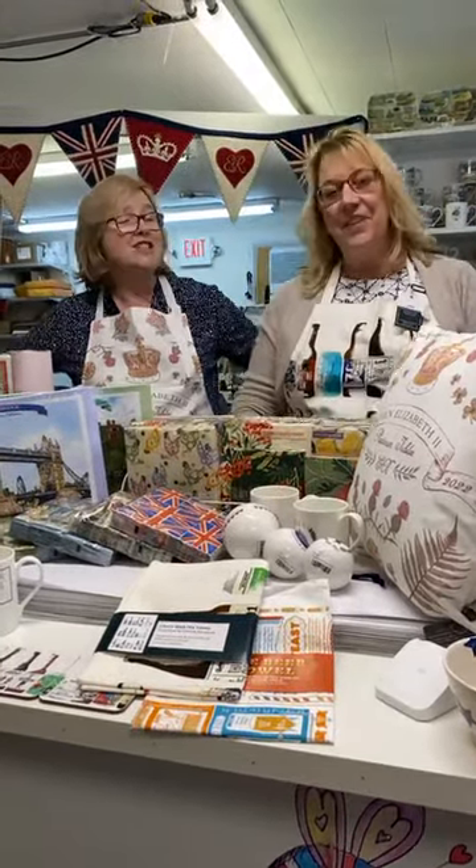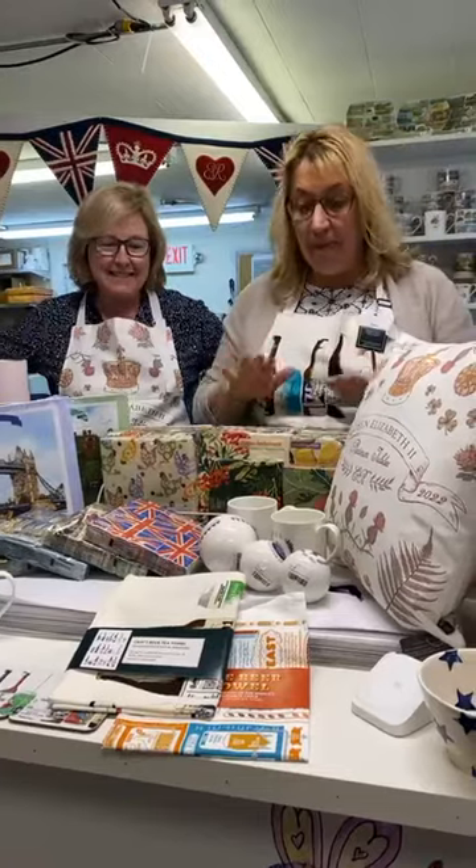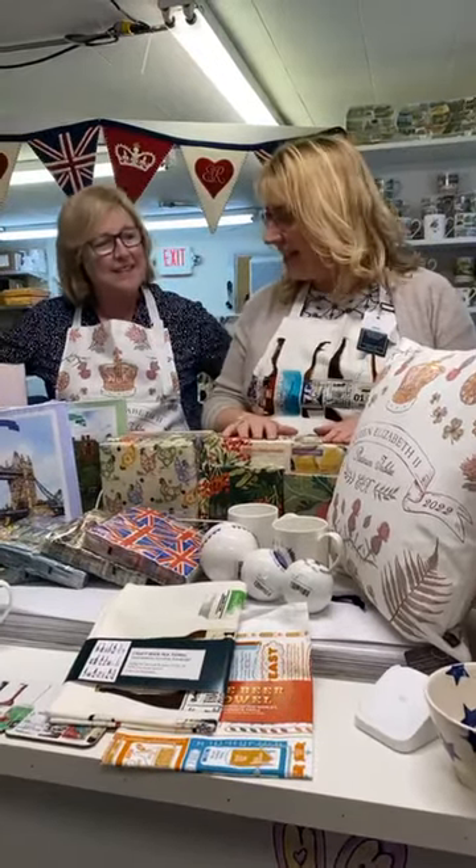Hi everyone, it's Lucinda and Trish from The Bees Knees. It is Thursday and busy as ever here, but we've got some new stuff to show you — very exciting!